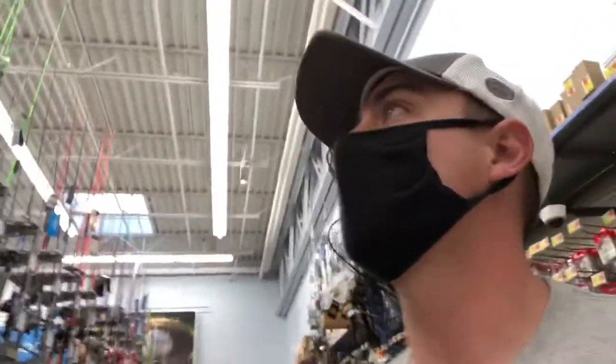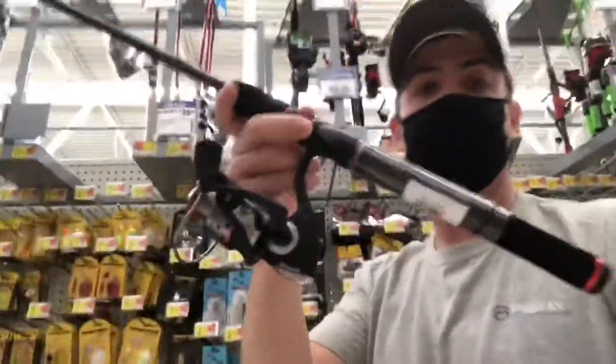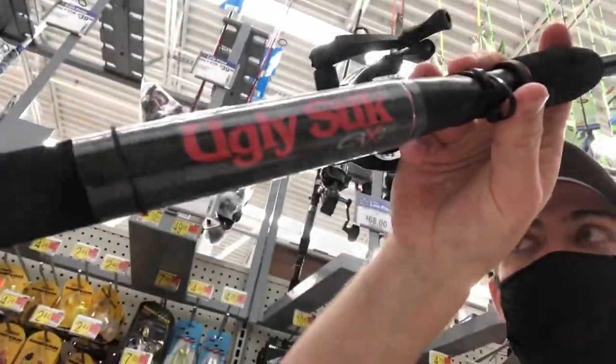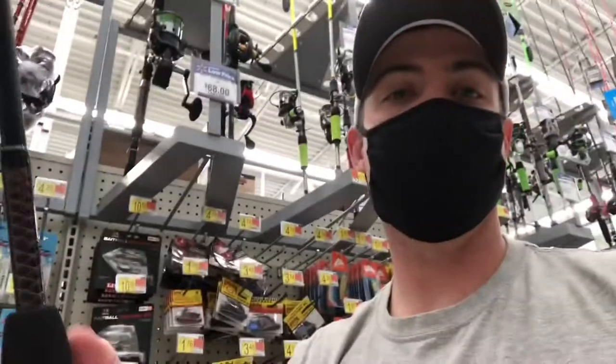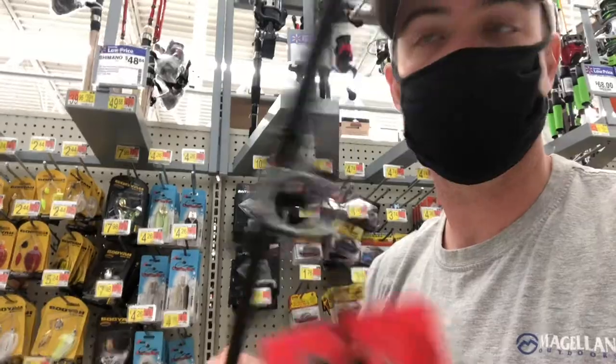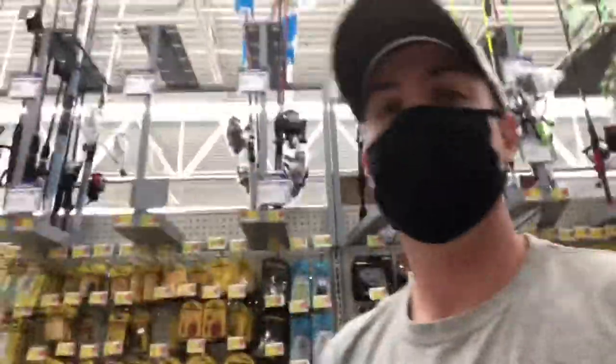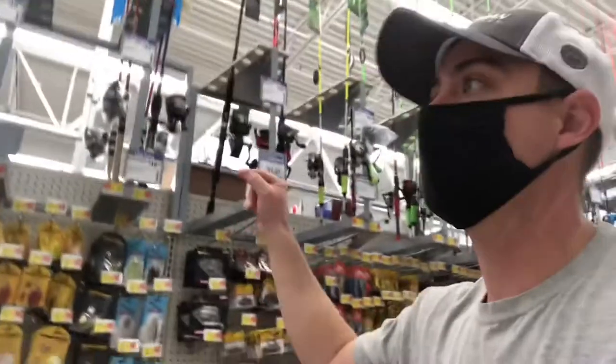Right here we have a Lew's Classic Speed Spool baitcaster — I think it's around $50, and that's a pretty good deal. Another tried-and-true spinning combo is this Ugly Stick GX2. I'll show you a review video of this later, but this rod has features you'd want from more expensive rods, such as stainless steel guide inserts. It's a really good rod and it comes in at only $39.